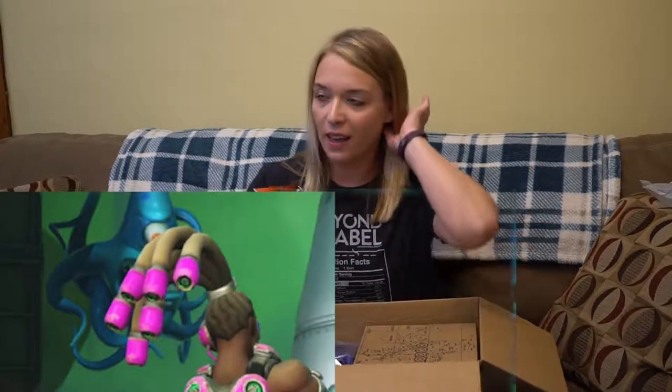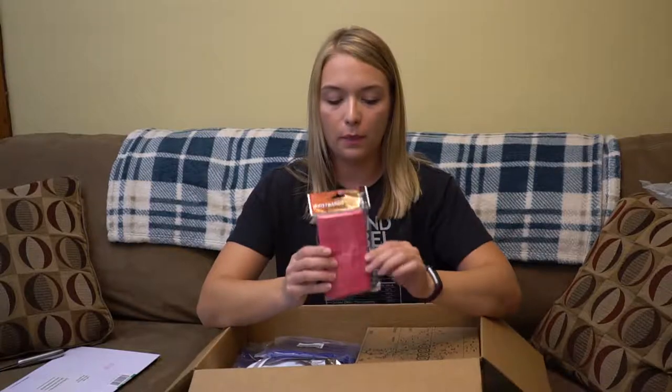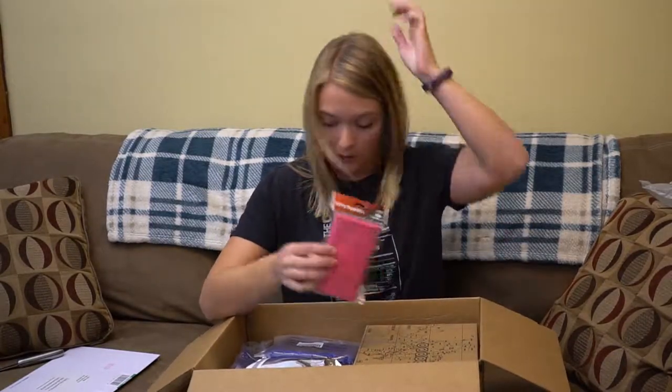First up are these pink little wristbands. If you take a look at Lucio's hair, he's got these really thick ponytail holders in his dreads. So I'm going to incorporate these somehow — I think I'm going to use these kind of like a scrunchie at the top of my ponytail.